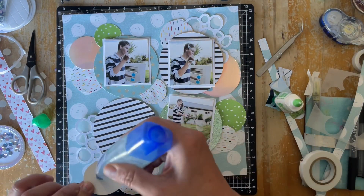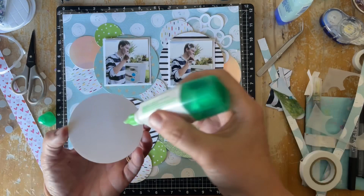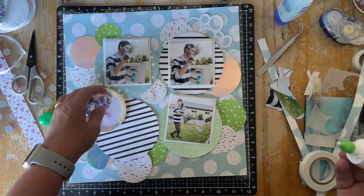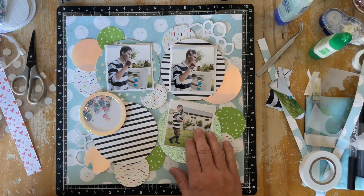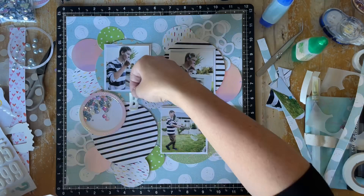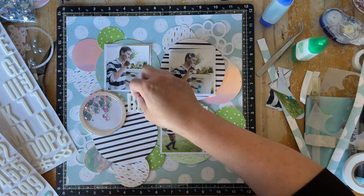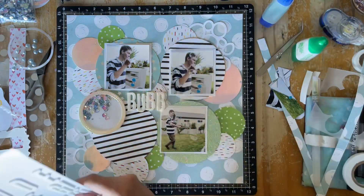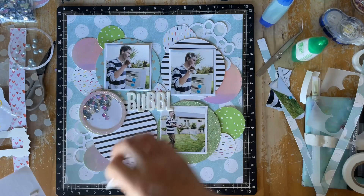I decided it was important to make sure the stripes weren't going straight across like at the top — at the top I kept them in line with my son's jumper. Now I'm sticking down the shaker circle and popping that to the left of the layout. I still have to stick down the photographs, but I'm going to use the white foam alpha to write this really simple and obvious title of 'Bubbles'. It's quite nice having this texture because it's got that soft foaminess that you think of with bubbles.